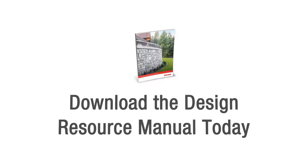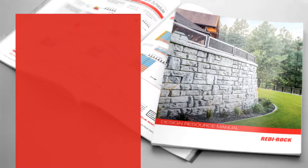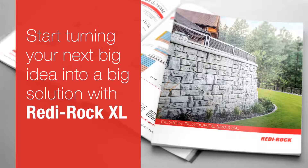Download your copy of the design resource manual for a detailed block library, preliminary height guides, and construction details. Then, start turning your next big idea into a big solution with ReadyRock XL.